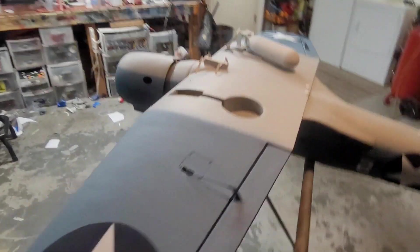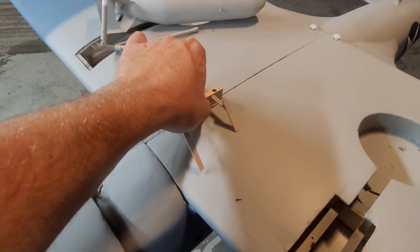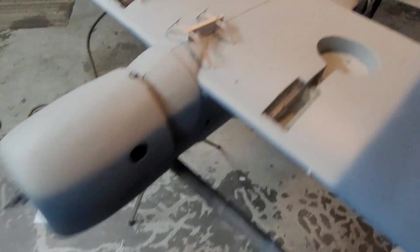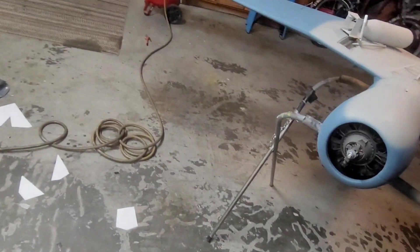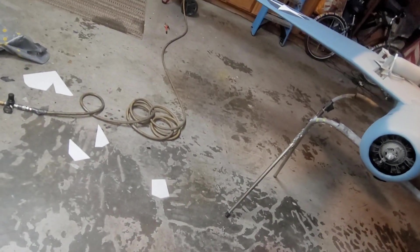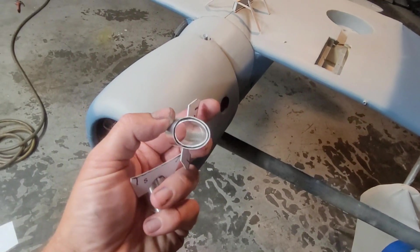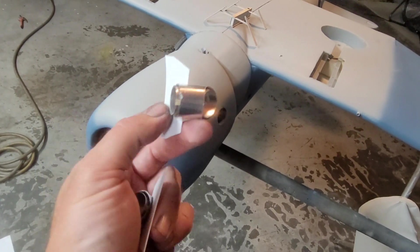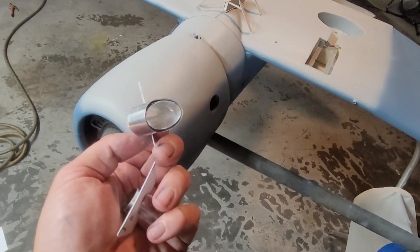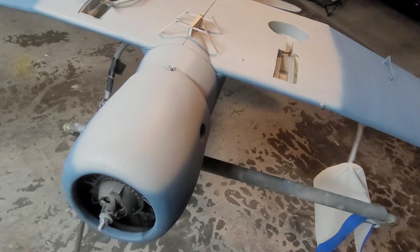I just got the bomb mount done. I need to paint all this stuff obviously, and put the exhaust ports in, which Scott also made. Check these out — these are metal exhaust pipes, dual layer, like an insulation outer layer, all made by hand. These will glue right in. Just gotta paint them. Scott, you're a madman, and I love it.